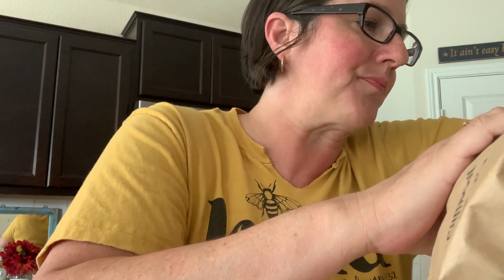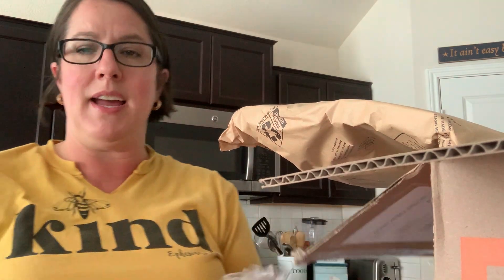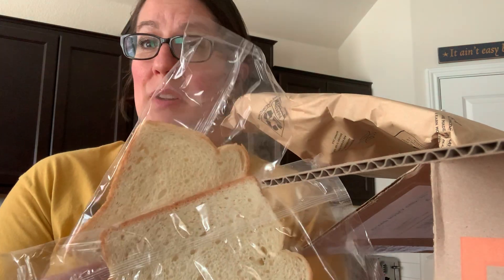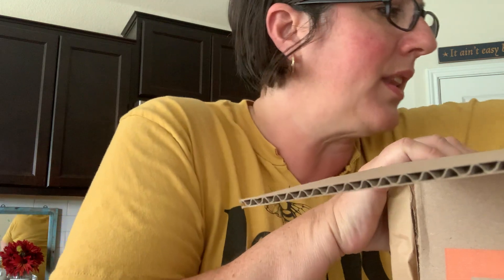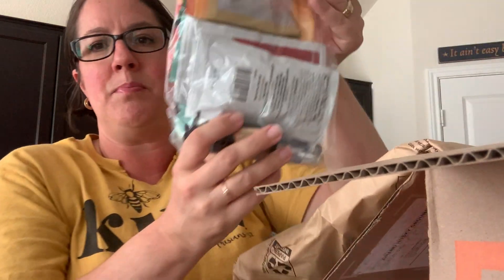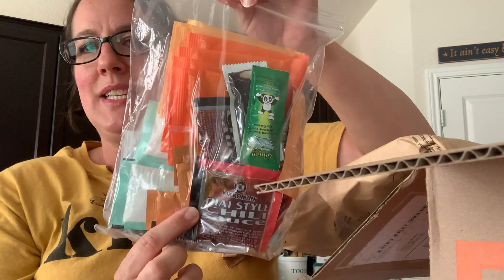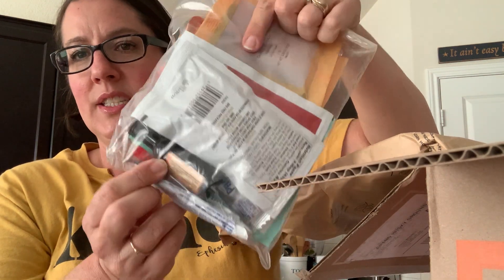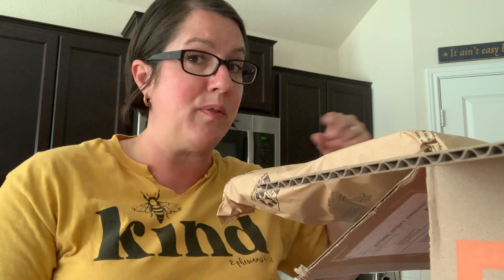Sorry about all the noise. So right on top I have the breads that come — these bread slices are usually used for meatballs if you choose meatballs. And then in this bag they keep all of your seasonings and all of your sauces. This is vinegar in this little bottle down here. The only things they do not provide in the box are oils, salt, and pepper — everything else they will provide for you.